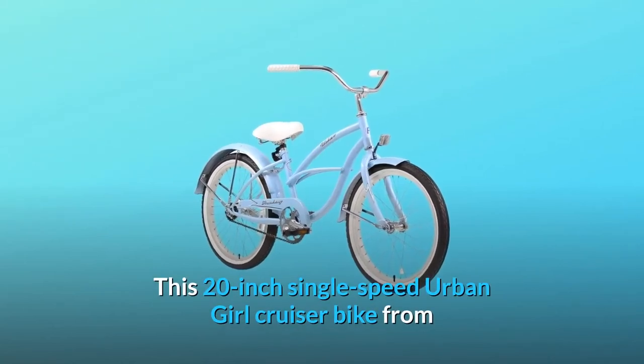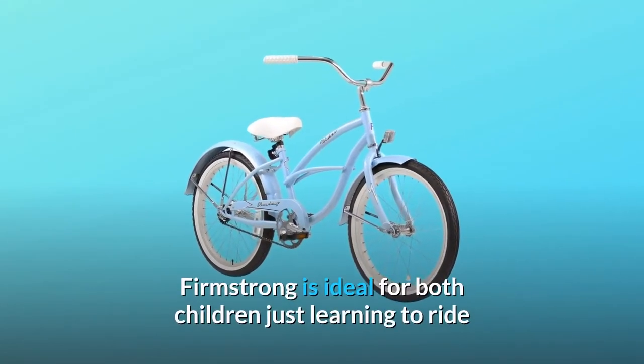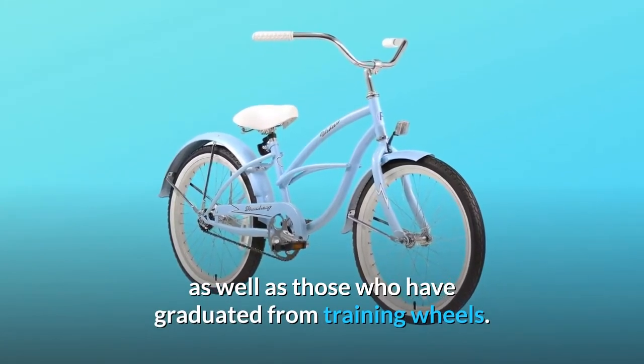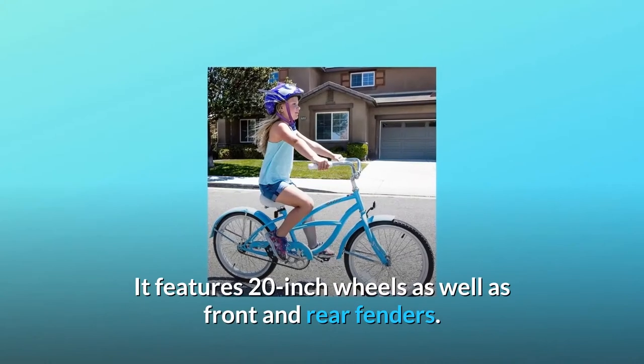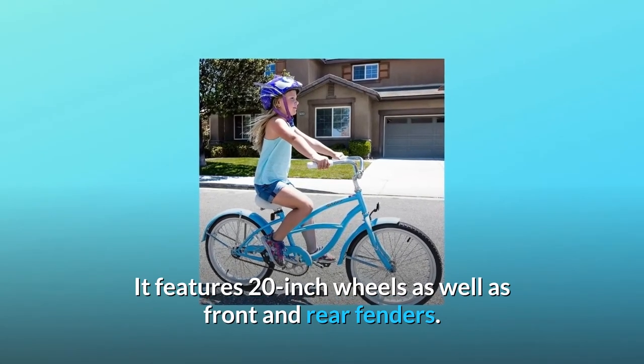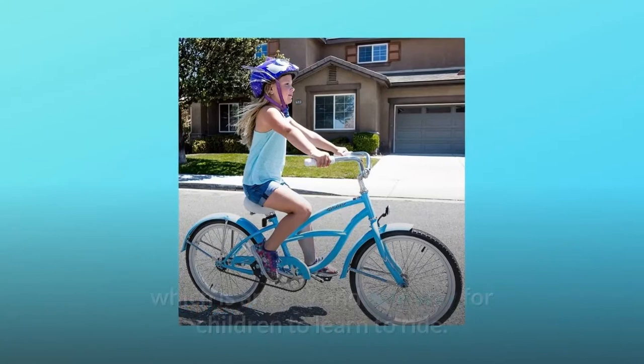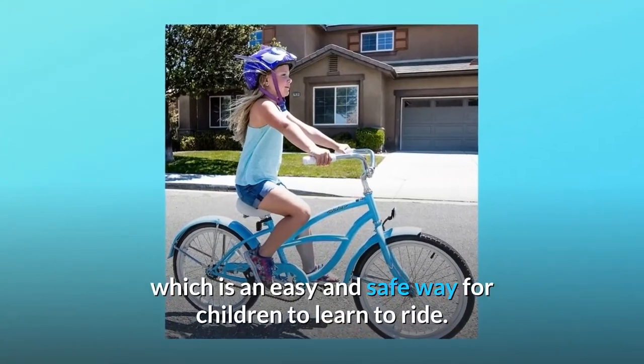This 20-inch single-speed urban girl cruiser bike from FirmStrong is ideal for both children just learning to ride as well as those who have graduated from training wheels. It features 20-inch wheels as well as front and rear fenders. The coaster brake stops by pedaling backward, which is an easy and safe way for children to learn to ride.